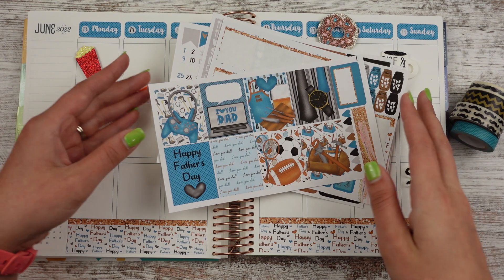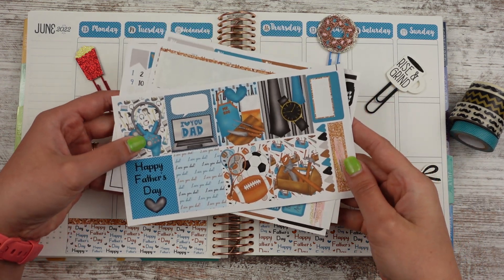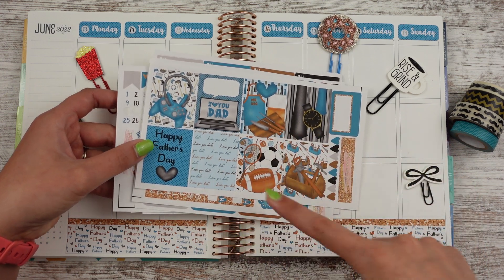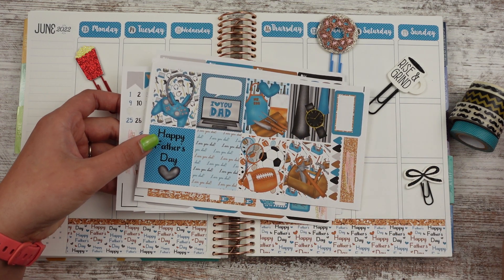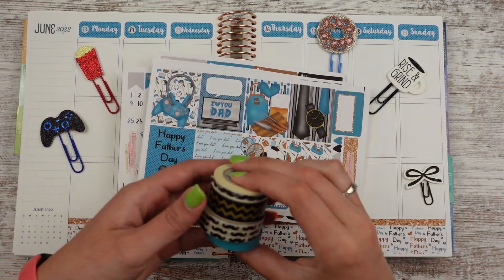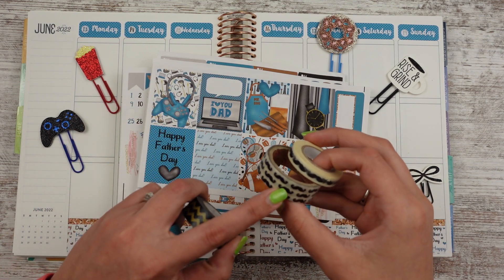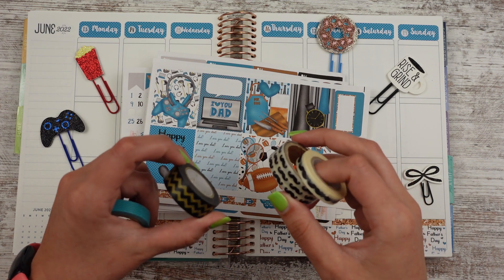The 19th is Father's Day, so I'm using this Father's Day kit from Planner Sister Stickers. I hope you guys like that — it's got something I feel like for almost every dad. I did grab my mustache washi tapes, which I don't remember where they're from. I think this one has gotten a little yellowed, not sure, we'll find out.